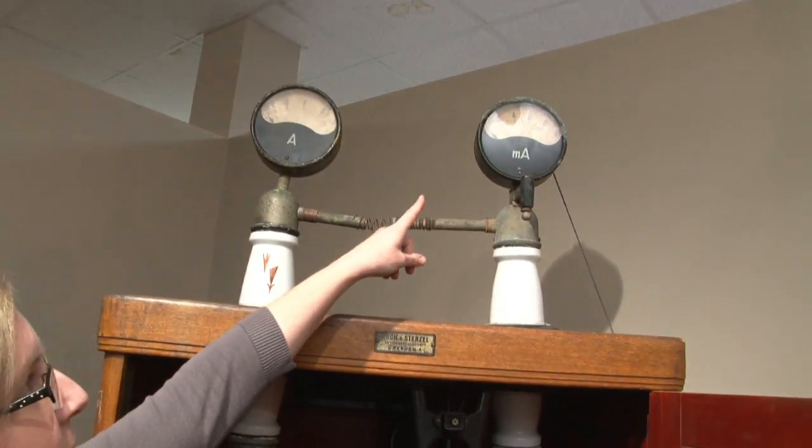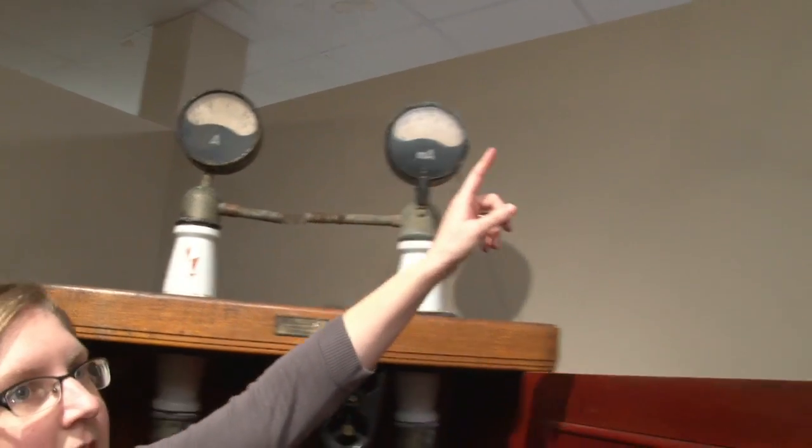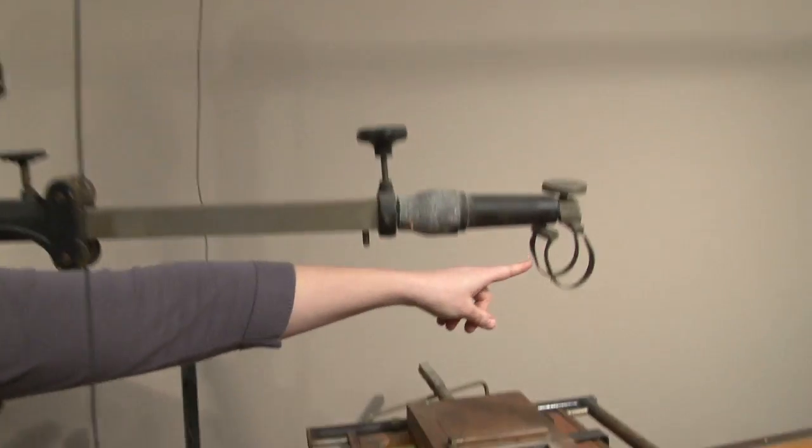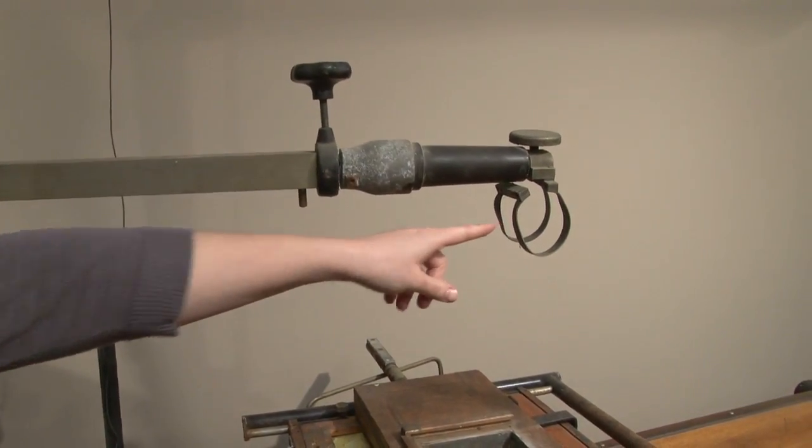The electricity would have flowed from the top of this cabinet across taut wires to these insulated arms and then down to the x-ray tube, which would have been mounted here on this adjustable arm.